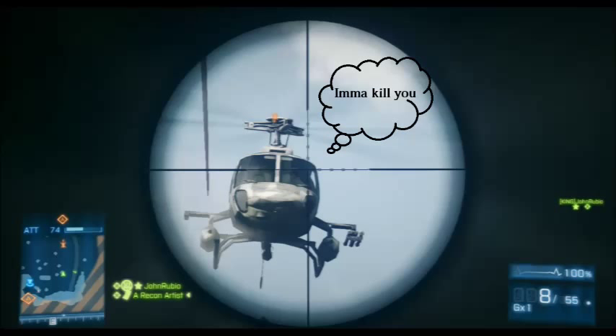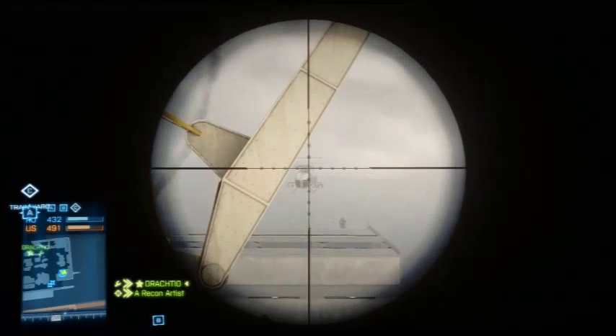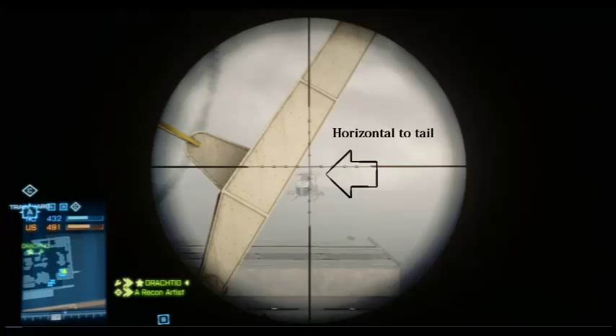Step two: sniping heli pilots, particularly the scout, at long range. These shots are a little trickier because not only do you have to lead the bullet to match the distance, but you need to know your bullet drop for each gun. In this clip I'm using the M98B, which has the fastest bolt pull of all the snipers. If he's not a highly experienced pilot, he probably won't see you, so take your time — but not too much time.